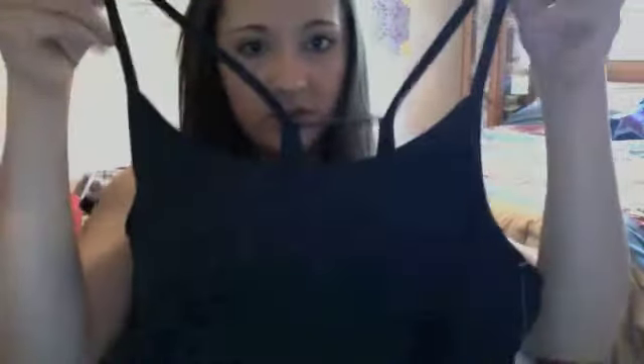Next I got this tank top that I already have a couple of, just not in this color. It's a spaghetti strap tank with a unique racer back — it's got two straps on one side and one on the other. I got black because I don't have many black tank tops for working out, but I have a lot of colored bottoms and I was having a hard time pairing them with things.